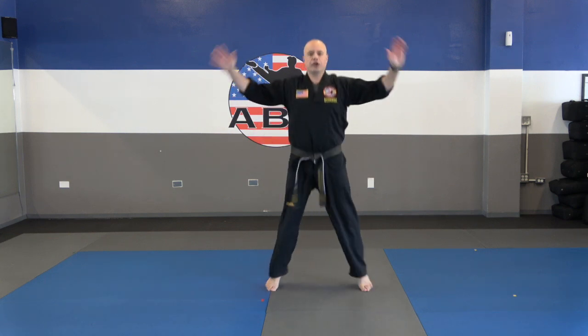It's going to be real quick, okay? 20 jumping jacks, let's count together. Ready? 1, 2, 3, 4, 5, 6, 7, 8, 9, 10, 1, 2, 3, 4, 5, 6, 7, 8, 9, 20.